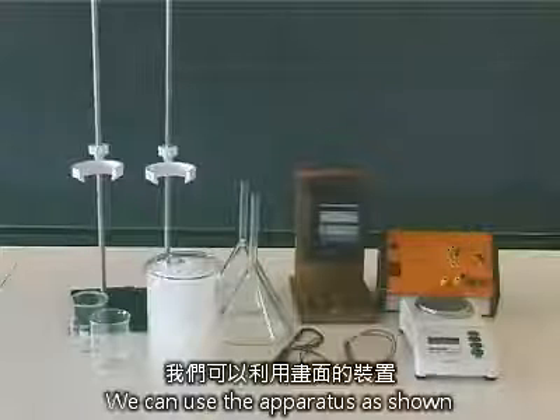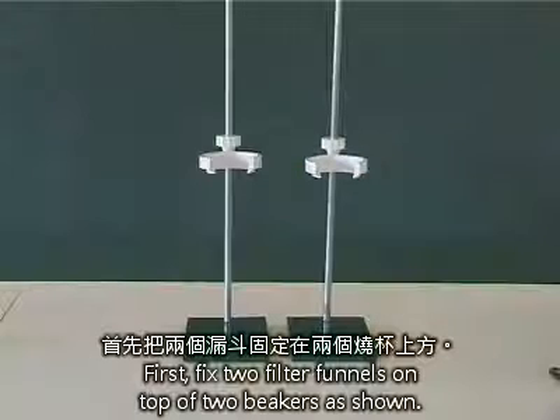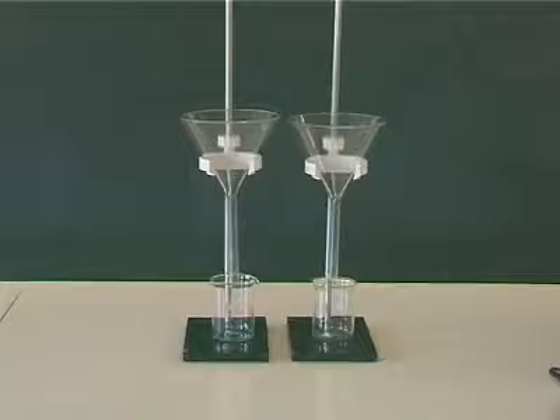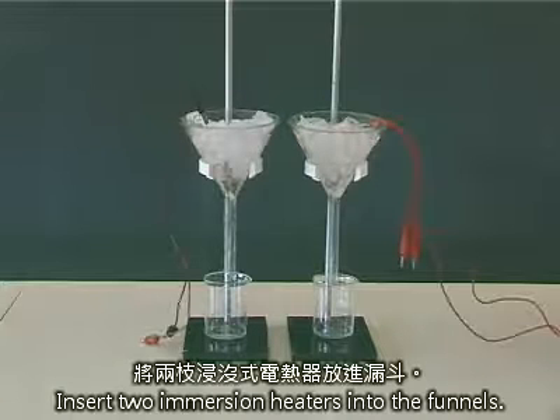We can use the apparatus as shown to determine the specific latent heat of fusion of water. First, fix two filter funnels on top of two beakers as shown. Then, put an equal amount of crushed ice into the funnels. Insert two immersion heaters into the funnels.